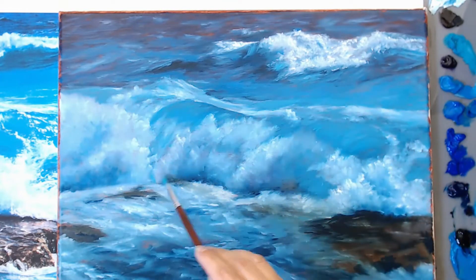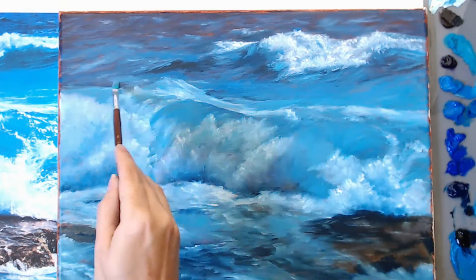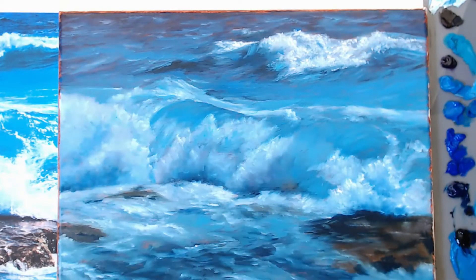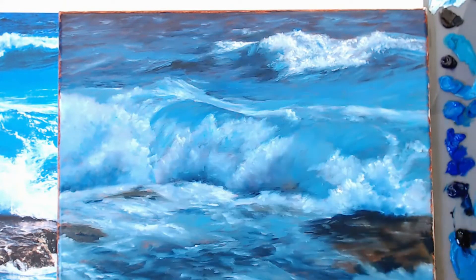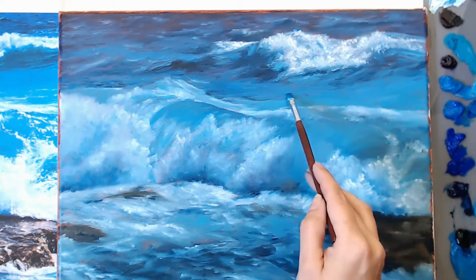Now I'm going in and filling in any areas where the underlayer is showing through. That burnt sienna was showing through quite a bit, so I'm adding more paint into those areas, really trying to fill everything in before I let it dry for the day.